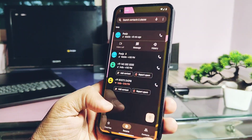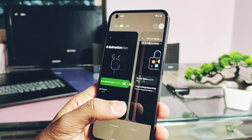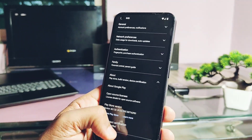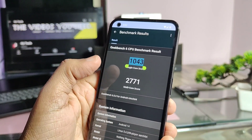Now we're at the point of testing the performance of the ROM. The ROM has buttery smooth performance. Haptic feedback for various activities like the notification panel is also very good. Comparing Geekbench performance, for single-core and multi-core we got scores of 1043 and 2771 respectively in this ROM.